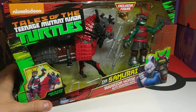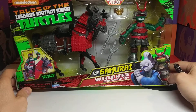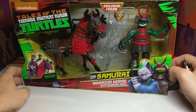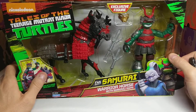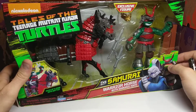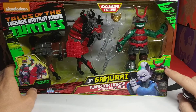What do we got here? We got Samurai Warrior Horse with Samurai Raph. Now this is one of the exclusive horse bundles that they have for the Tales of the Teenage Mutant Ninja Turtle line from Nickelodeon and Playmates Toys. Like I've said in the previous video, my favorite turtle is Raphael.